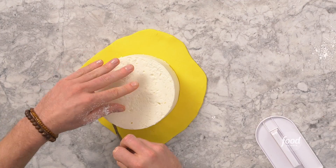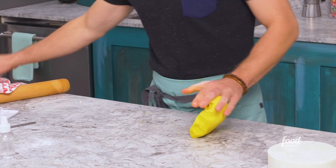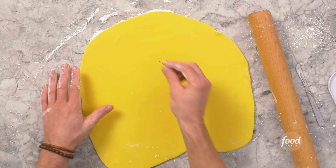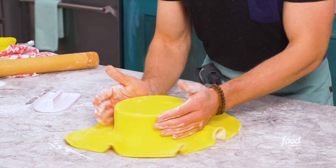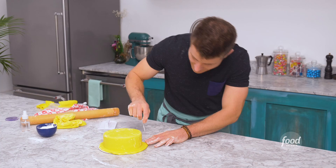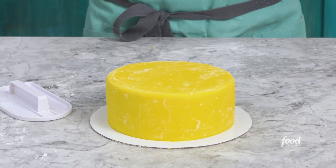I'll cut the extra fondant away, then spray the top with vodka to make it nice and sticky, and roll out some more yellow fondant. I put down cornstarch on the table, pop a few bubbles I see, then roll the fondant up and drape it right over the top. I cut off the extra and run my scalpel along the edge of the cake. Now I have this cake completely encased in fondant.